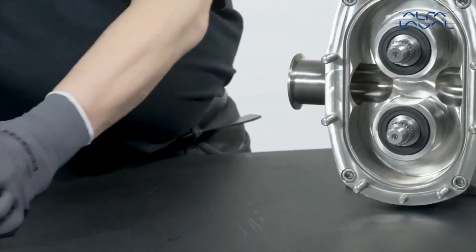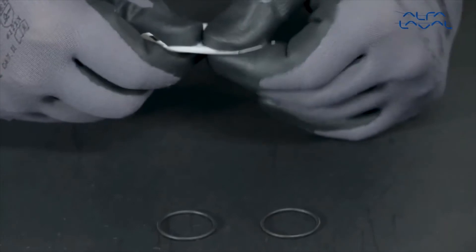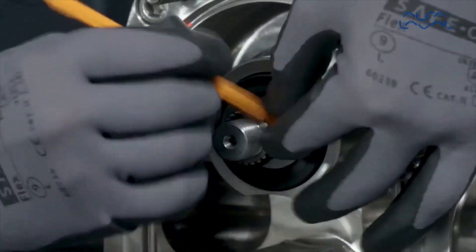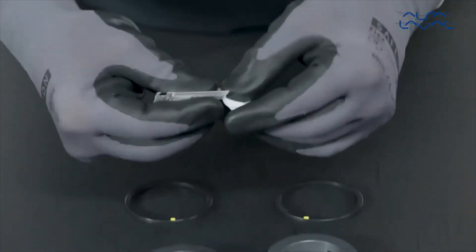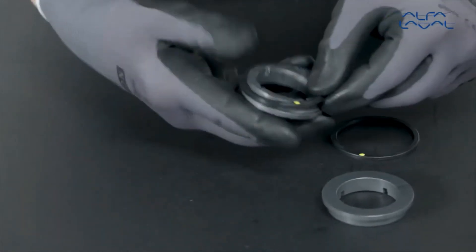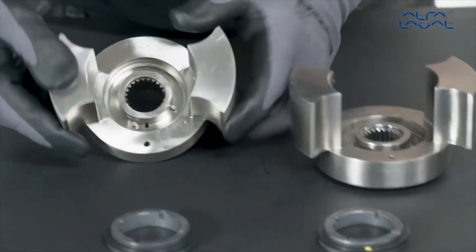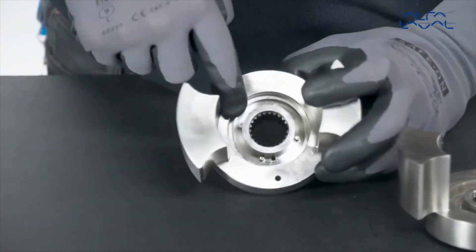Wipe clean the stationary seal faces with solvent. Lightly lubricate and fit the new rotor shaft O-rings. Lubricate the square ring elastomer and fit it onto the rotary seal face. The coloured dot should be turned away from the rotary seal face. Align the cutout on the rotary seal with the pins in the bore of the rotor and press back gently until fully seated.